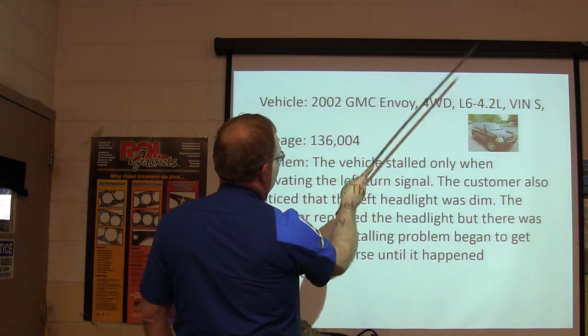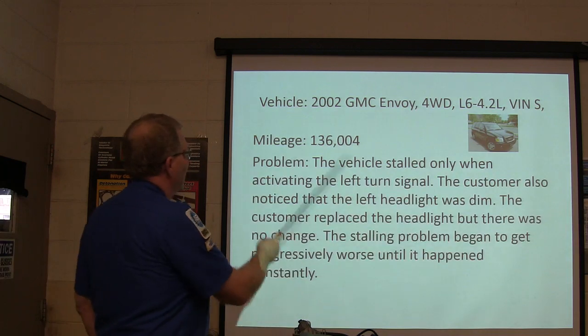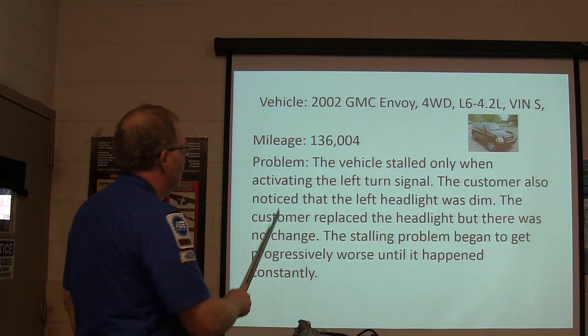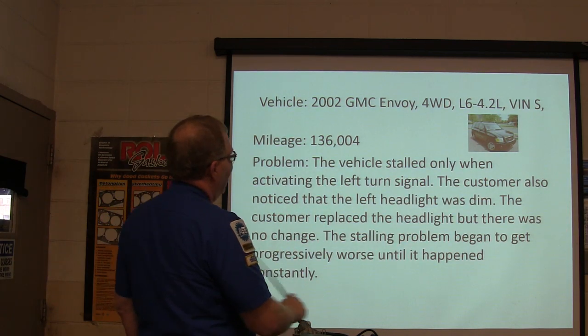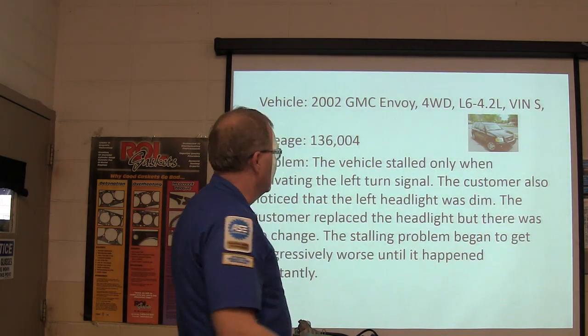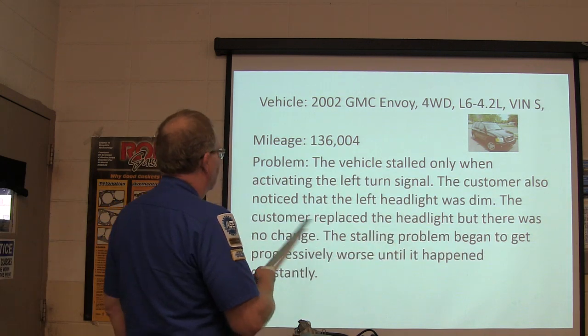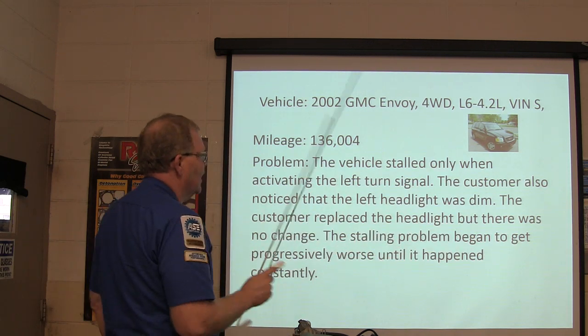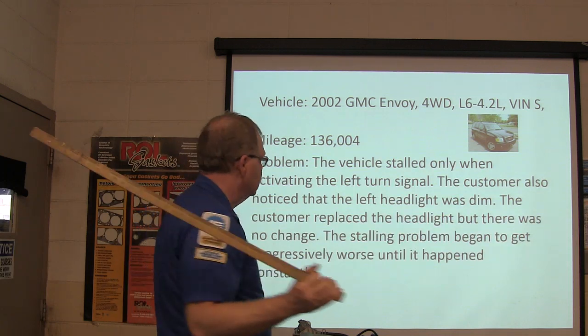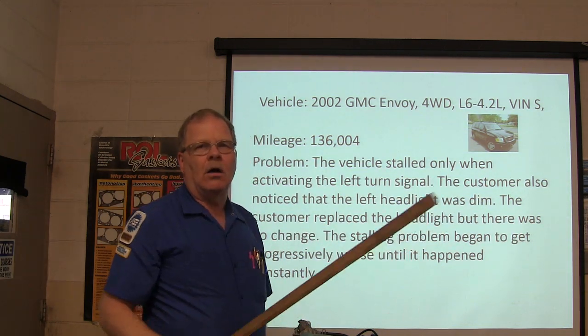Next case: 2002 GMC Envoy, four-wheel drive, L6 4.2 liter, mileage 136,004. The vehicle stalled only when activating the left turn signal. The customer also noticed the left headlight was dim. The customer replaced the headlight but there was no change. The stalling problem started to get progressively worse until it happened all the time.